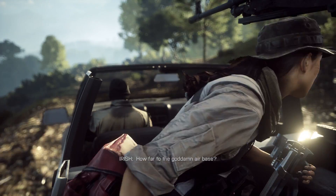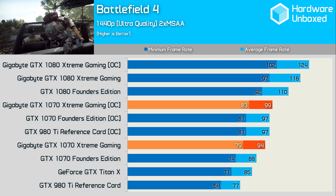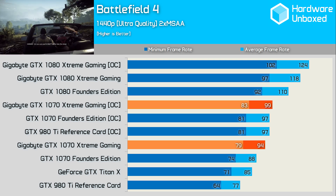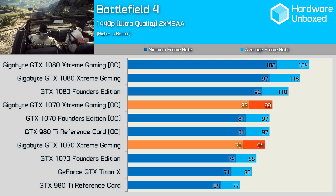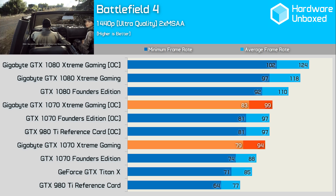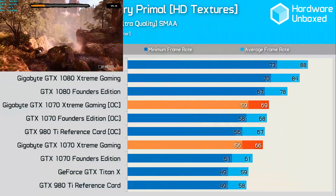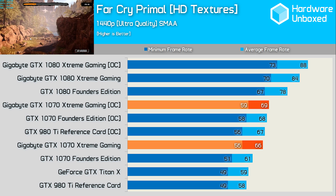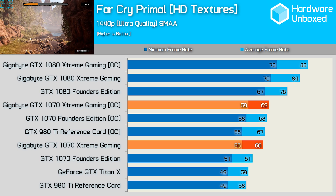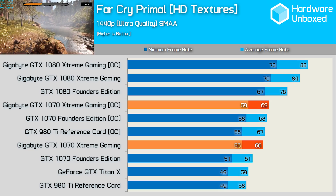So now let's jump to the benchmarks. First up is Battlefield 4, where at 1440p the Xtreme Gaming managed 6 more FPS than the standard Founders Edition card. There wasn't as much overclocking headroom though — with both cards overclocked, the Founders Edition 1070 was only 2 FPS behind the Xtreme Gaming's 99 FPS average. Up next was Far Cry Primal, where the Xtreme Gaming managed 66 FPS. This was 5 more than the Founders Edition and just a single frame faster with both cards in their overclocked configurations.